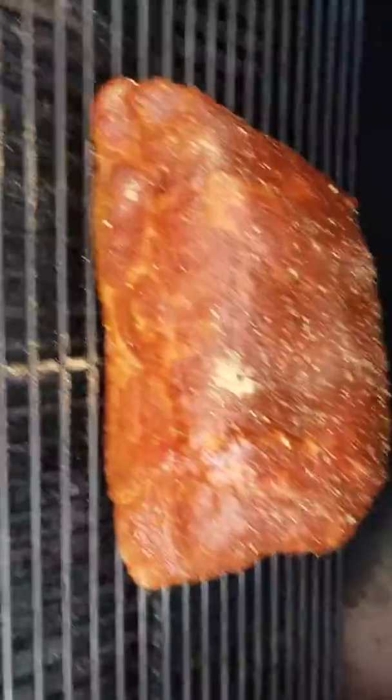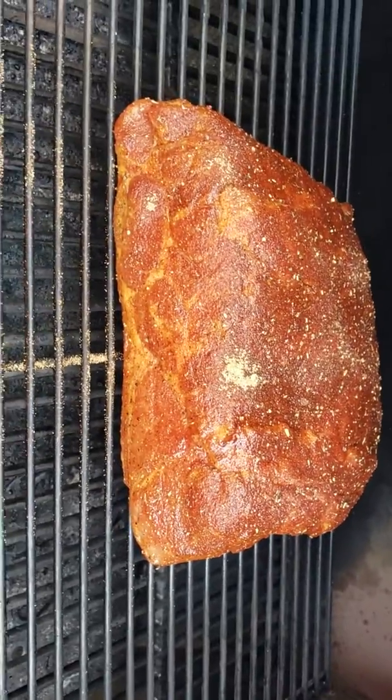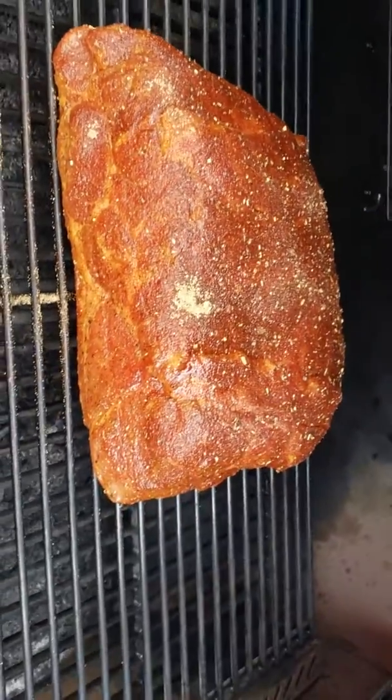We have that heat plate under there, but I'm just trying to be precautionary because I am going to be feeding other people with this.